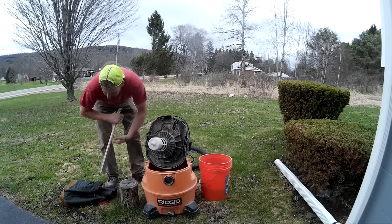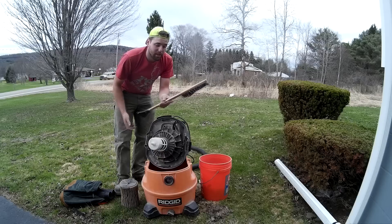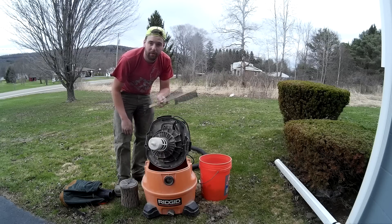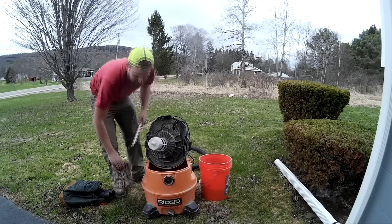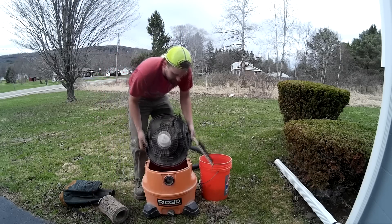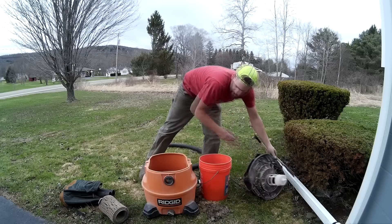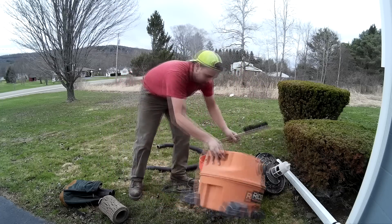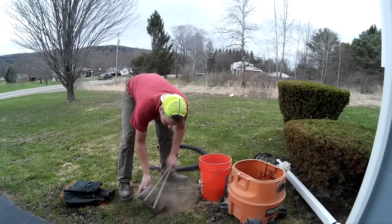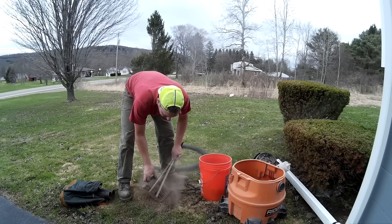In my bag I keep a snow brush — a chintzy little snow brush you use for just brushing off a car. They usually throw them in your rental cars, they're like 50 cents to a dollar. Set the filter off to the side and all you want to do is just kind of agitate that dust right out of there.